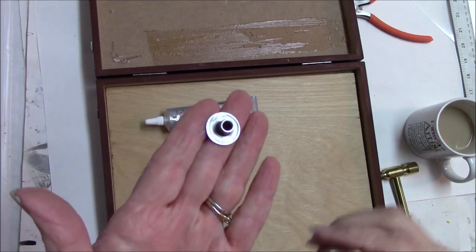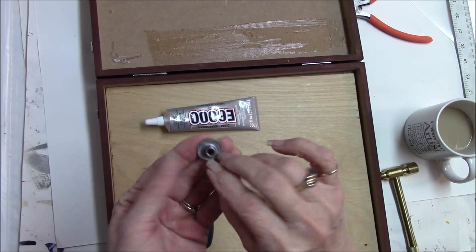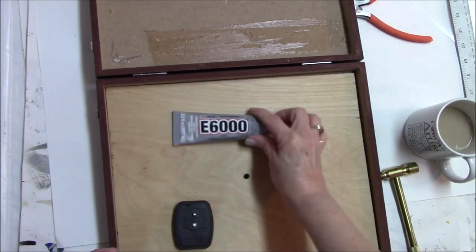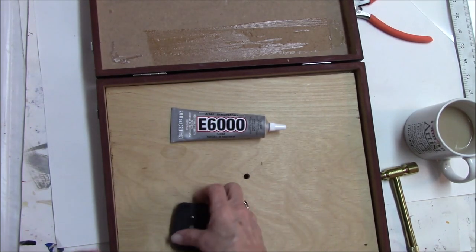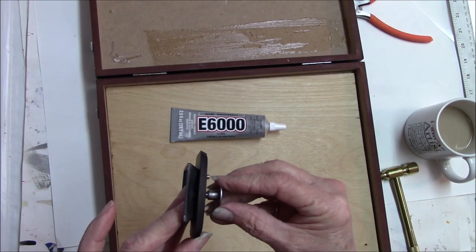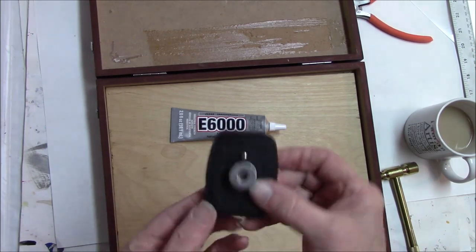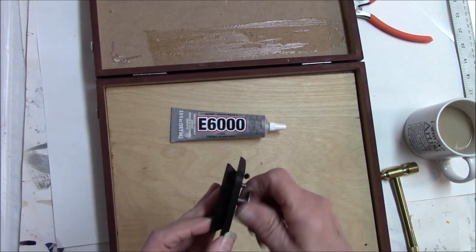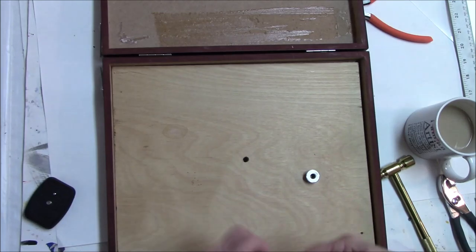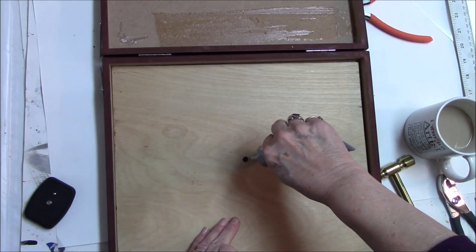I have a T-nut. Some of these have holes in them and some have prongs — I wound up getting one that was just plain. I'm going to E6000 that in place. This hole is just the right size. What a T-nut does is it fits onto the plate on the bottom of a tripod, so this will just click into your tripod. I'm going to put some E6000 around the hole that I've drilled and then tap it in because it is a little on the firm side.